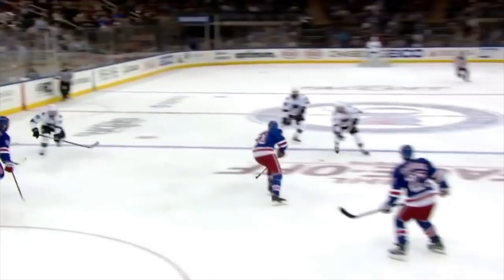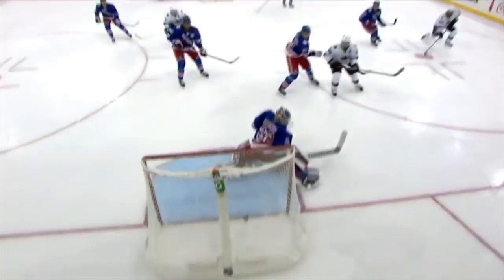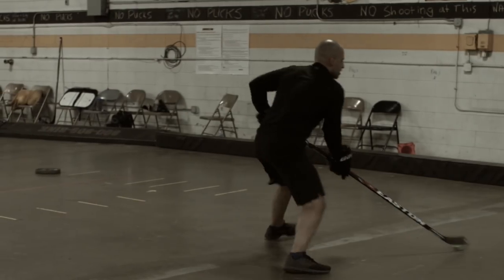In this video we're going to look at a stick handling skill that Brent Burns has that helps him create more offense and score more goals. We're going to break down some game film looking at him use this move in a game and we're also going to work on some off-ice training. This is part of our free Brent Burns challenge series, which covers how to train, play, and perform like Brent Burns.